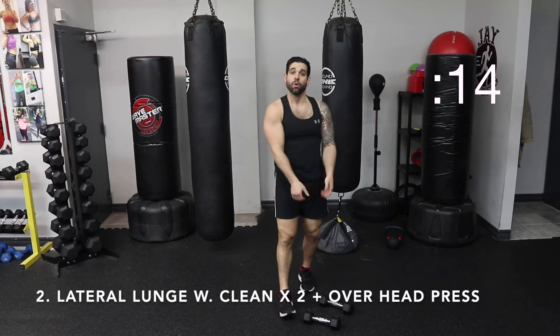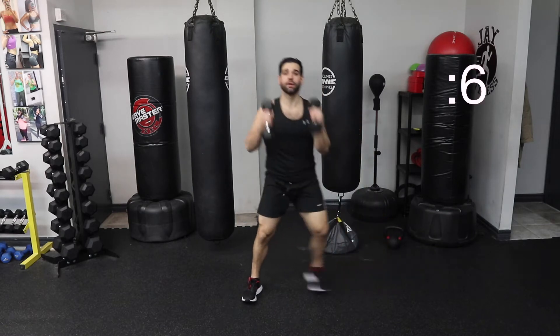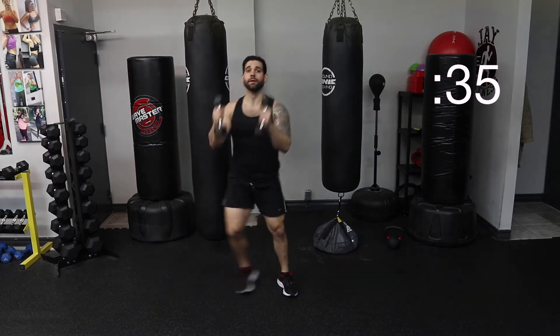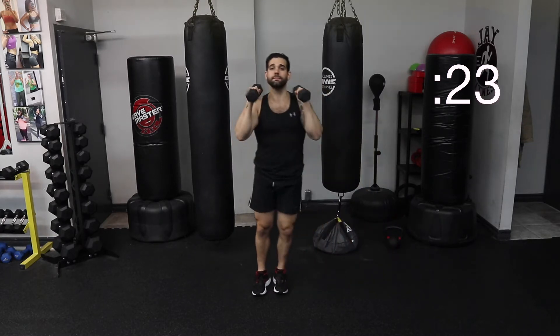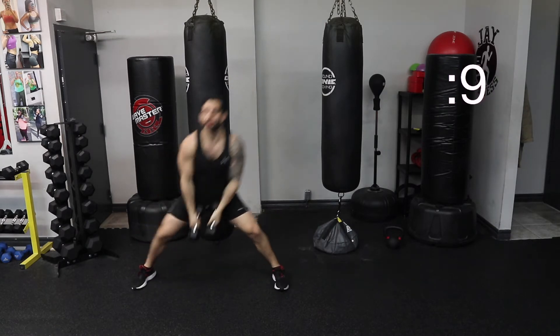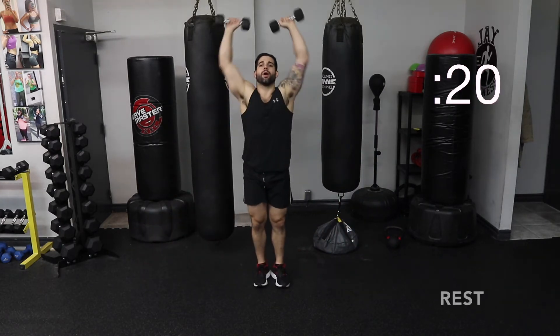Lateral or side lunge with the clean to both sides, and then an overhead press. Remember: side, side, press. Ready, start with them up here, elbows up, let's go. Down, up, down, up, press away. 30 seconds. Up, down, up, press. As I press, I squeeze my butt. Down, up, press. Sticking that butt back with that side lunge. I want to get those dumbbells up to my shoulders as quickly as possible and keep them tight to the body — it's not a curl, it's a clean. And rest, nice.